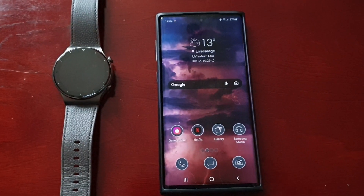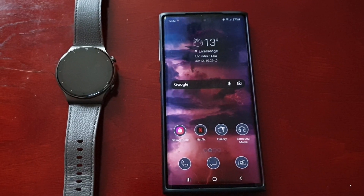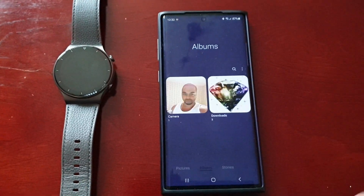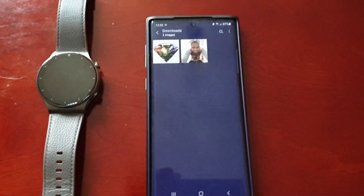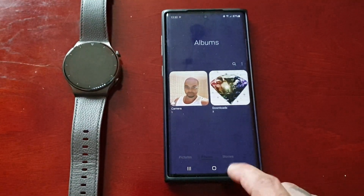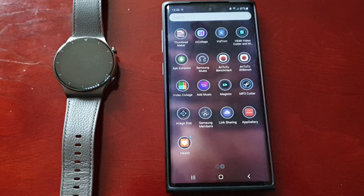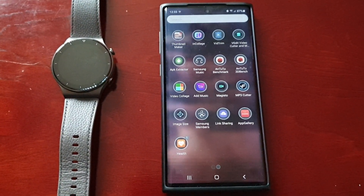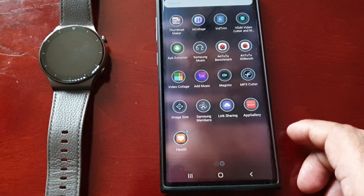The next step is to download any pictures that you want to use for your custom watch face. I have the pictures I'm going to use in my gallery — a picture of me and two downloaded pictures. Just make sure you download the pictures you want to use. You can also take some pictures of yourself if you want to use yourself on the watch face.